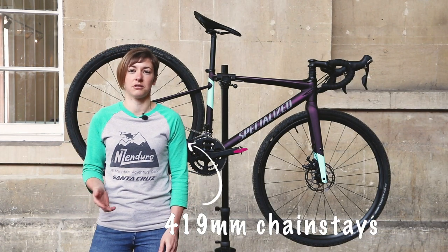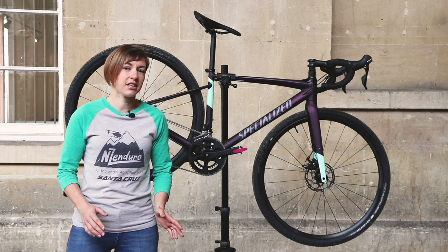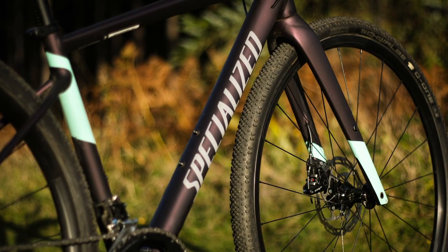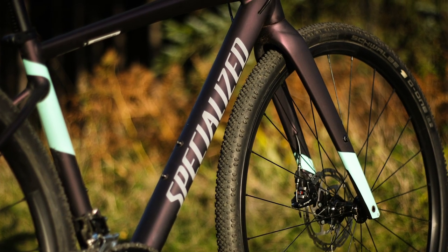They're 419mm on this 52cm bike, which is pretty short. Rather than a trail bike, the Diverge is really an adapted endurance road bike, with geometry much closer to the women's Ruby and the Crux cyclocross bikes.